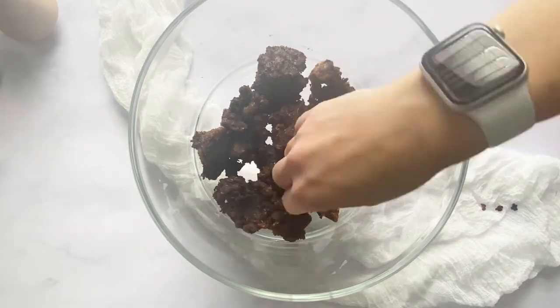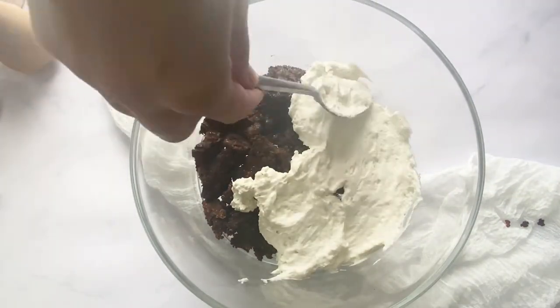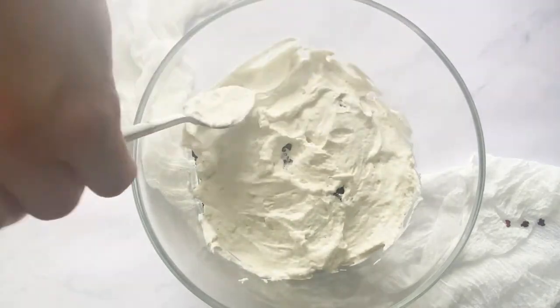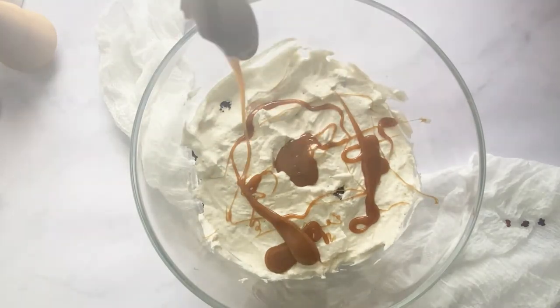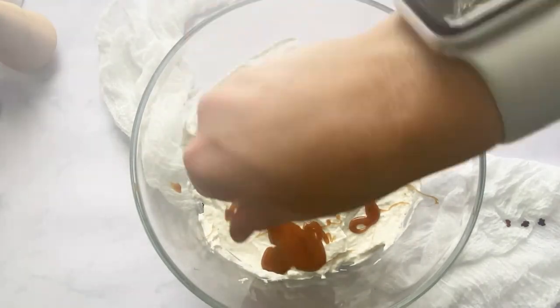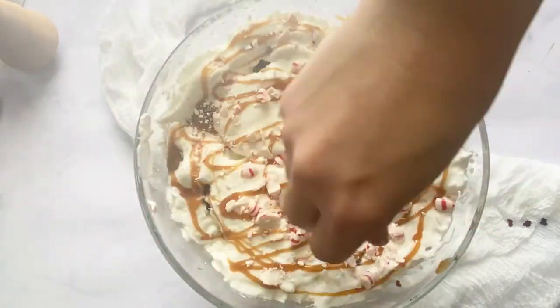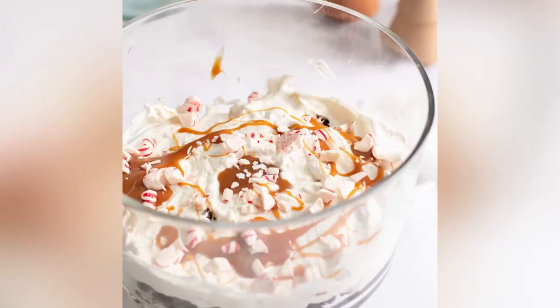When you're ready to assemble your trifle, add your brownie pieces to the bottom of the dish, then add some of your beautiful light and airy vanilla cream. Add your homemade caramel sauce — or store-bought is fine. Optionally, add crushed peppermint chips. Repeat these steps one more time, then store in the fridge so it doesn't melt.